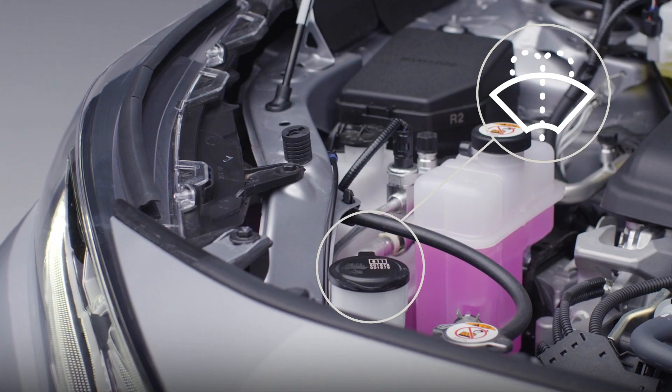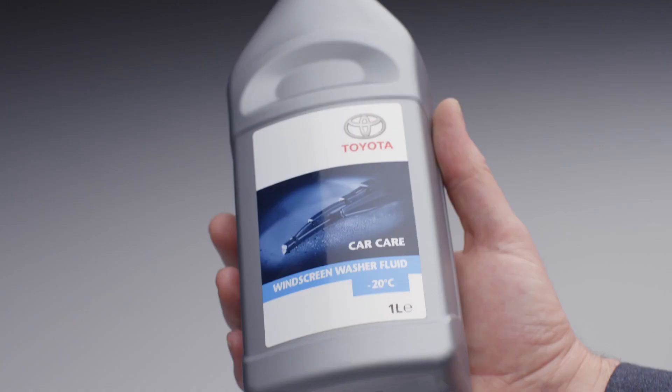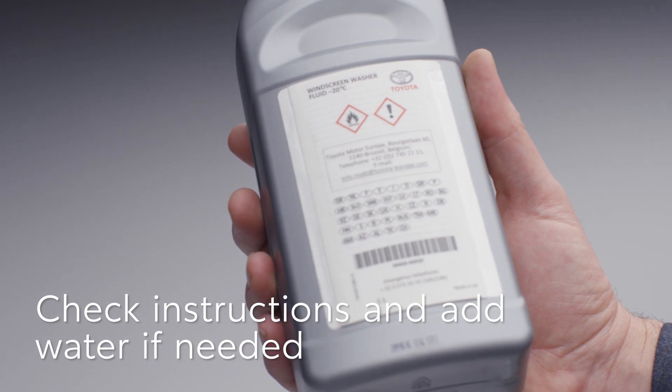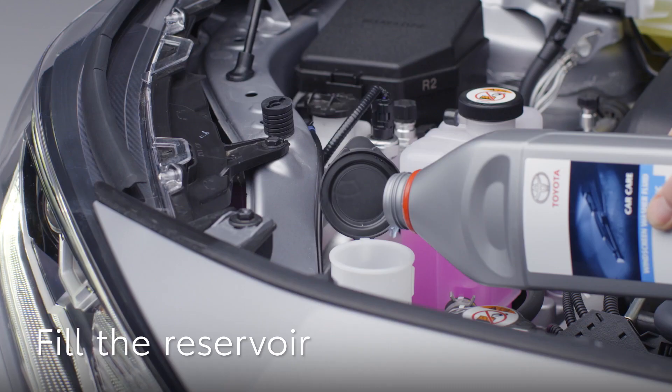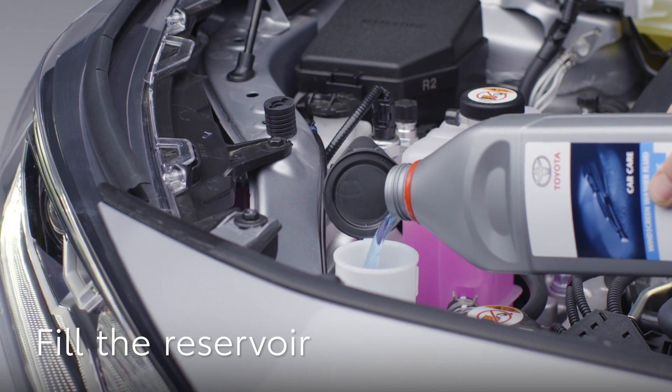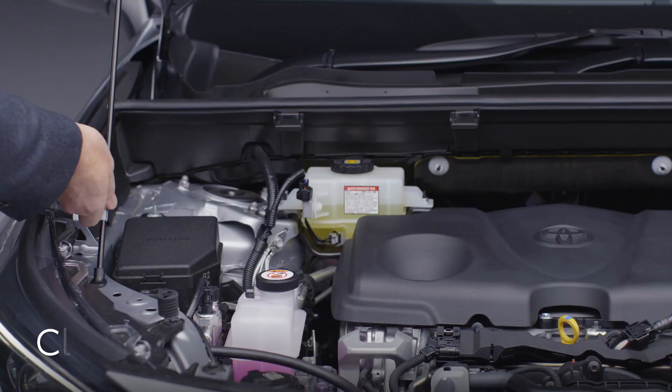Check the instructions on the screen wash bottle to see if you need to add water. In winter, you might need to use it undiluted to stop the fluid freezing. In warmer weather, it can be diluted. If you have a funnel, it will help stop spillages. Pour the contents of the bottle into the reservoir. When the reservoir is full, close the cap.